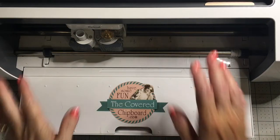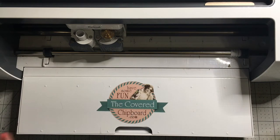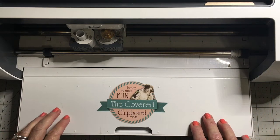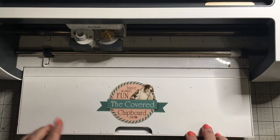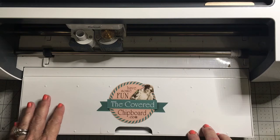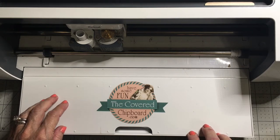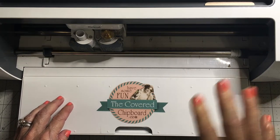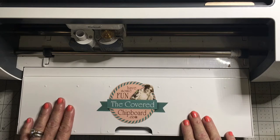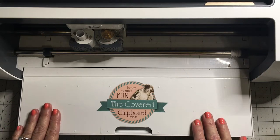Hi guys, it's Terri with the Covered Chipboard. If you've been following my blog for the last couple of days, I got the Cricut Knife Blade and I have a project that I'm in the process of. The first part of the project was the Mums using the Stamplistic stamps and die sets — that's been posted on my blog, also on my Covered Chipboard Facebook site and my YouTube page. This is the second part of the project.